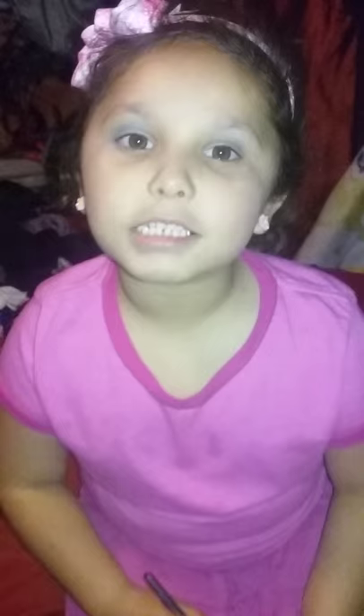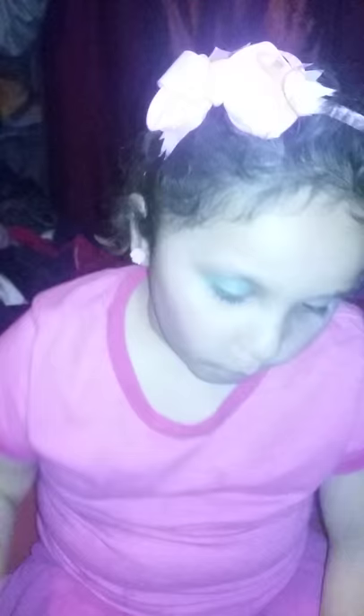Now I'm going to put blush. And I am going to put this blush. This is how it's going to look on me — I'm going to put it little by little because this blush. This is how it looks.